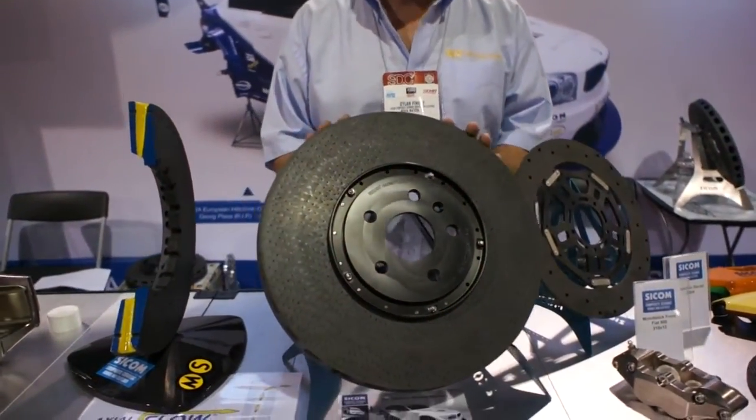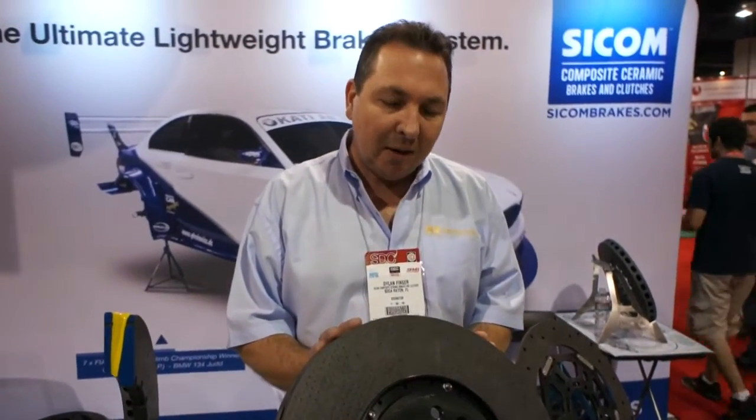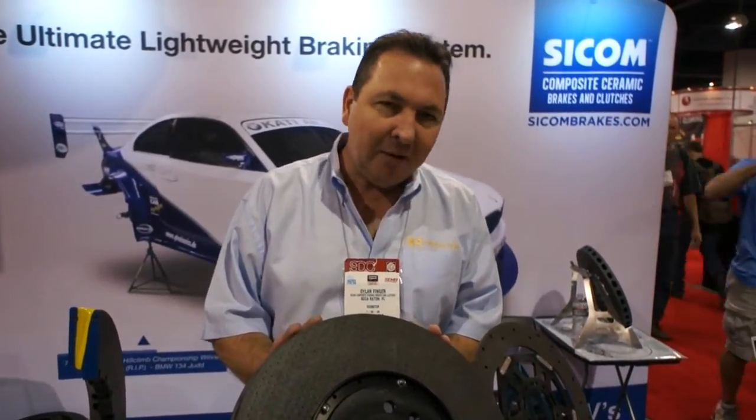This particular set was made for the Mobil One GM Performance show car for SEMA, and I'm going to explain a little bit about the technology, what it is, and the benefits to it.